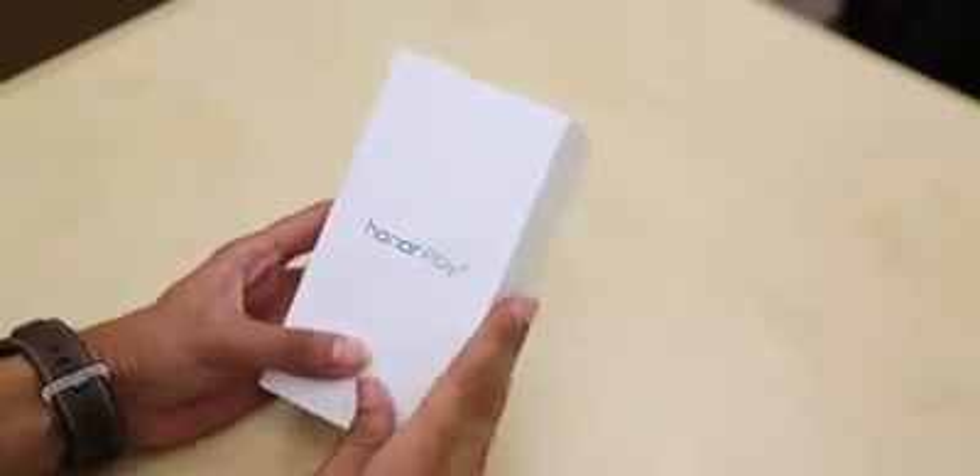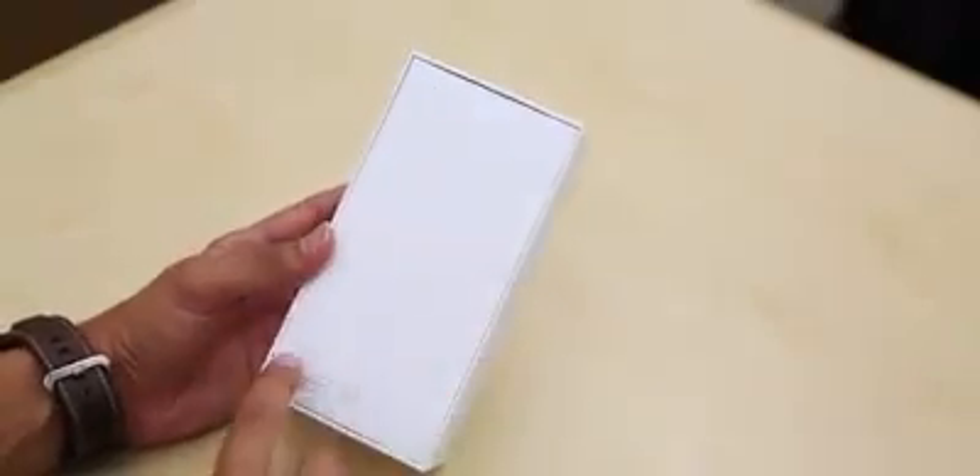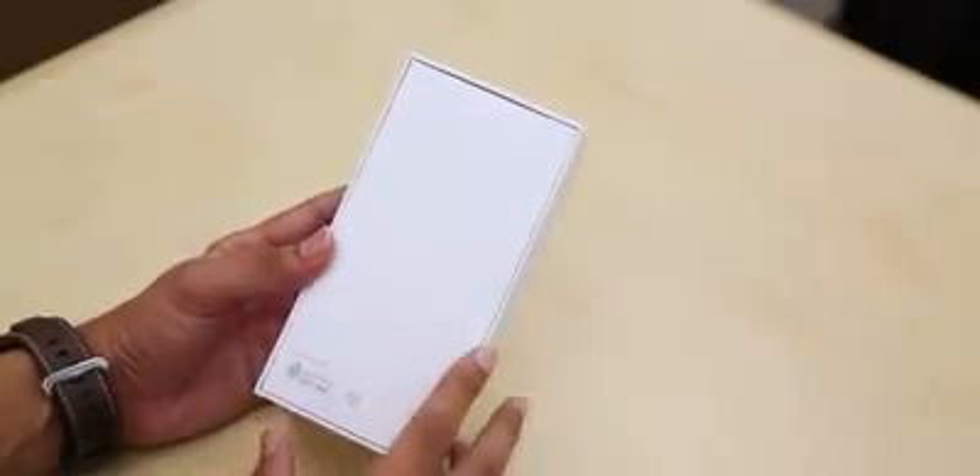The box itself is very simple and straightforward. It has the Honor Play logo in front and center. Once you turn it around, there's no mention of the specs or features of the phone, which is what you usually see here.